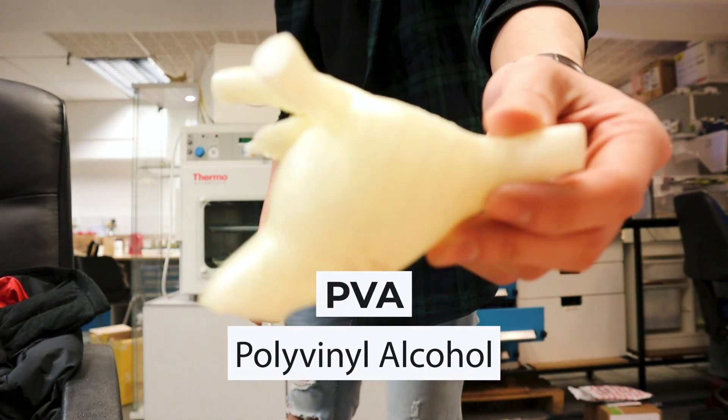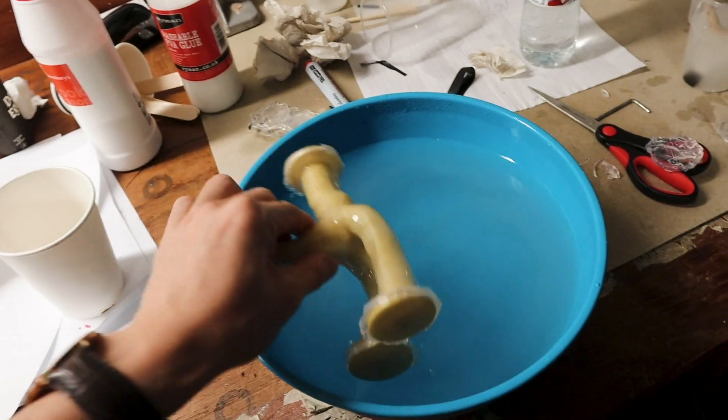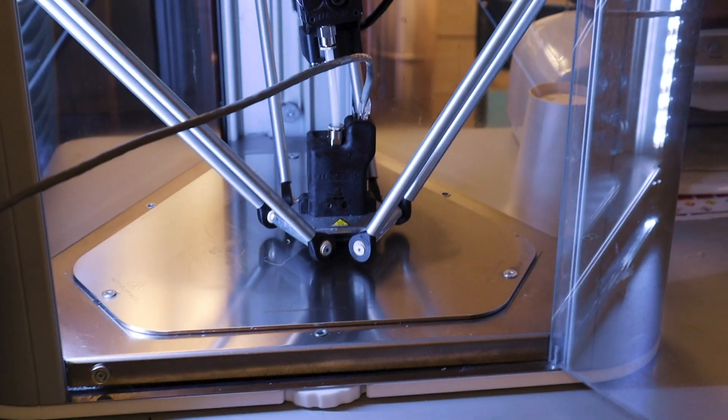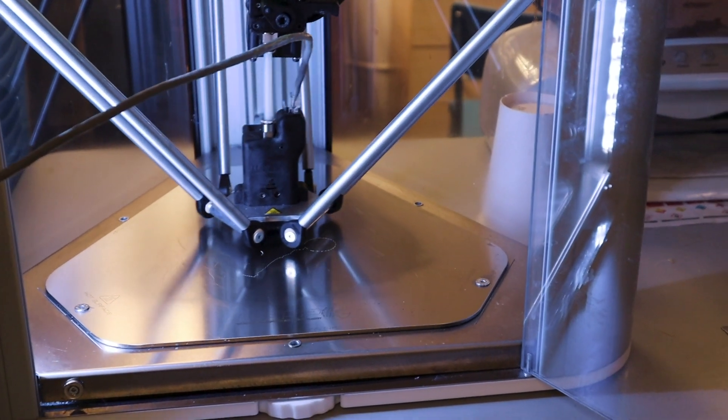We decided to print the TCPC using a water-soluble polymer called PVA — polyvinyl alcohol — which dissolves when placed in water. The printer we were using was quite fiddly and broke down a few times, so we had to repeat the process again and again. The actual printing time was quite long and the machine had to run overnight, because a 3D printer prints all the support structures for the product before printing the final product itself.